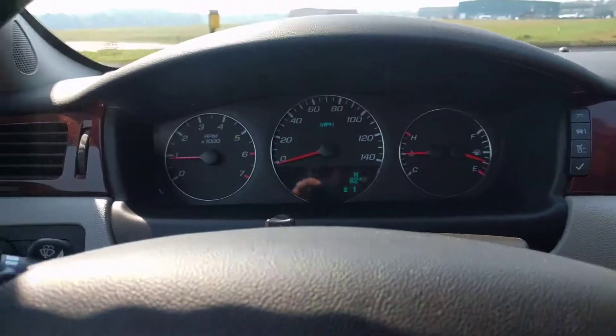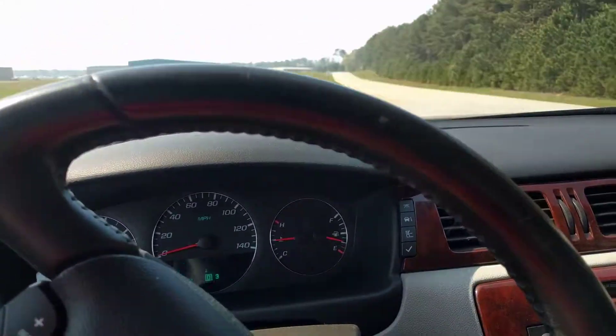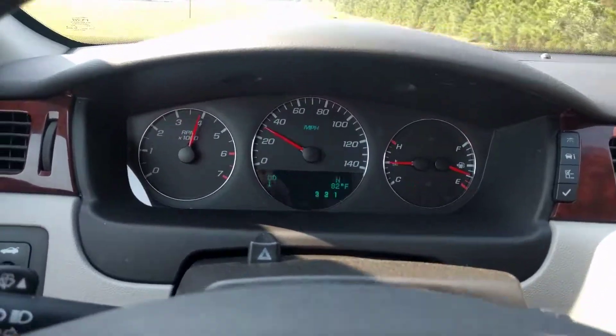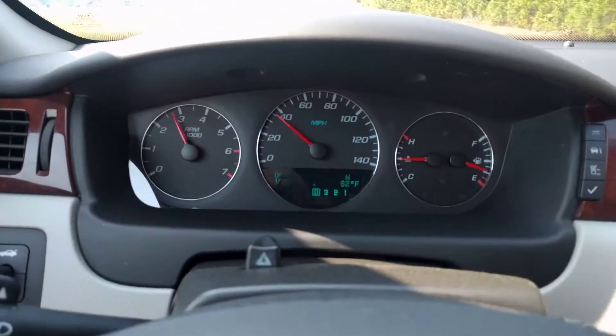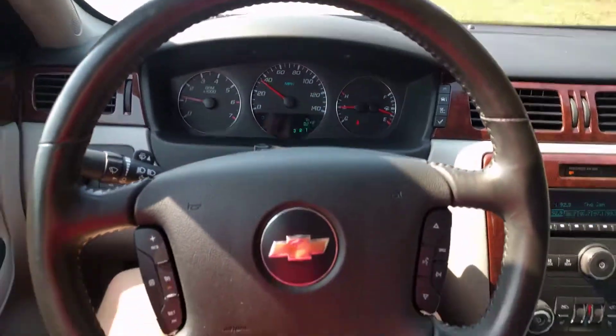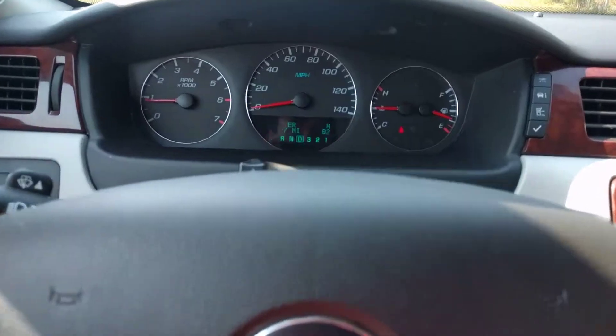I'm going to put it in drive here — AC on, I'm burning up — and get going. It shifts good, into second, into third. I'm going to get on the brakes — I know my hands are off the steering wheel. Brakes perfectly straight.